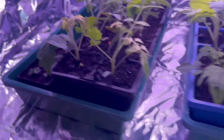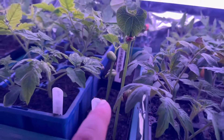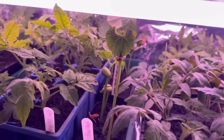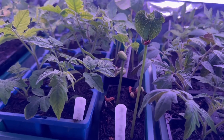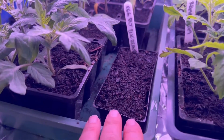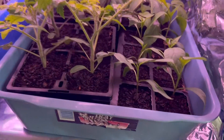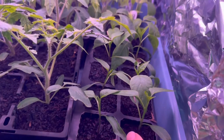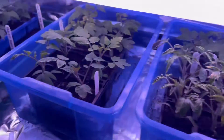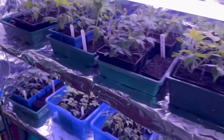I planted some beans last week and in just seven days these things are six to seven inches high — going gangbusters. I've also put some more eggplant into trays today, some more bilottis going crazy, and some jalapeños that are going great. I'll probably transplant them next time when I'm back in 10 days, along with all my tomatoes.